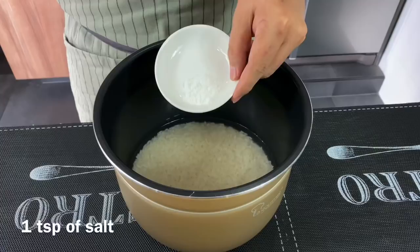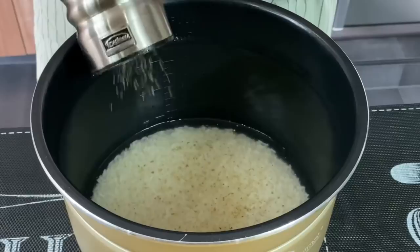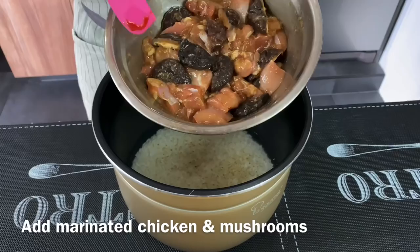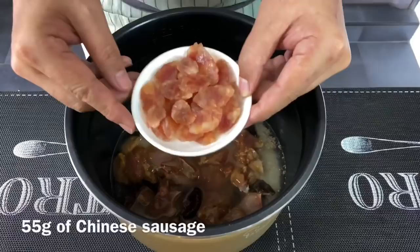We'll need to season our rice. Add in one teaspoon of salt as well as a few dashes of pepper. If you like your rice to be more peppery, feel free to add a little bit more. Now we'll add in our marinated chicken and mushroom — just spread them all over the rice. Whatever marinade is left, just pour it all in.